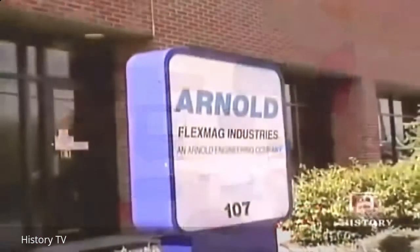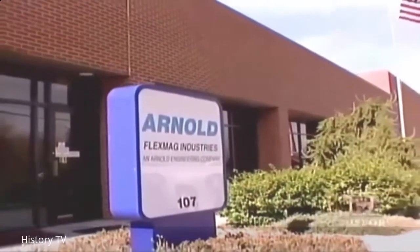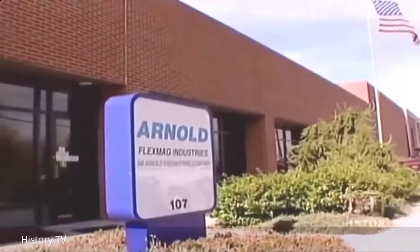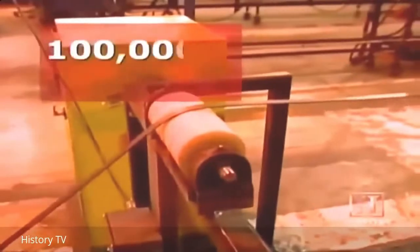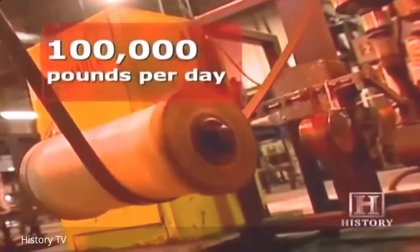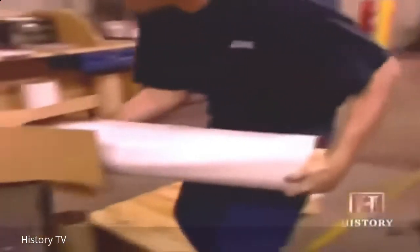There's no better place to start looking than FlexMag Industries in Marietta, Ohio. There's at least a 50-50 chance that the products on your refrigerator were made at this facility. FlexMag rolls out up to 100,000 pounds of magnets every day — from the strips that secure your shower door to the signs you can stick to the side of your car.